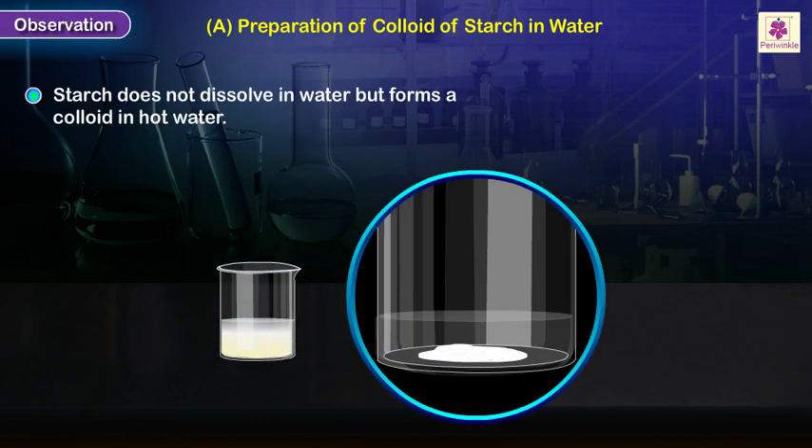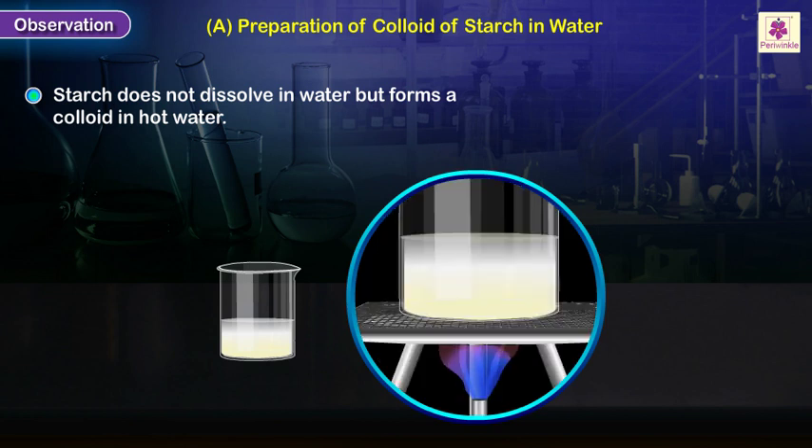Observation: Starch does not dissolve in water but forms a colloid in hot water.